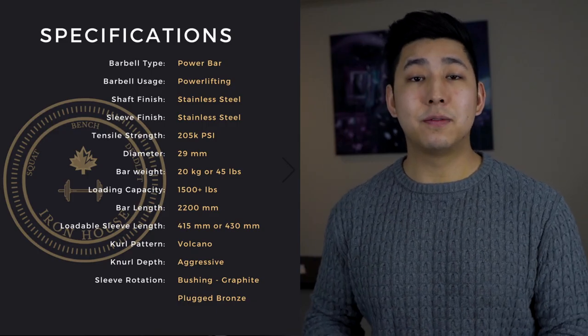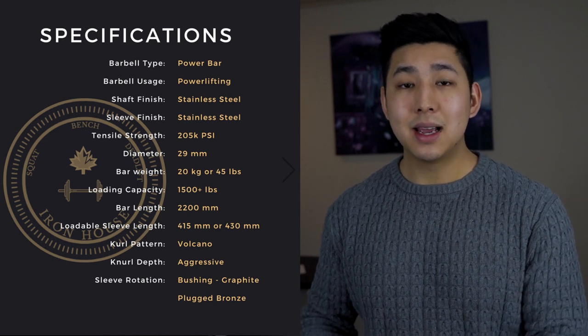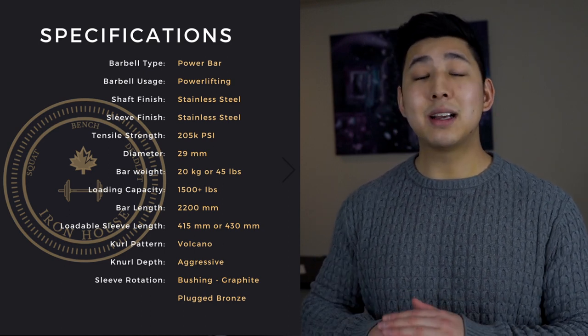The Aux barbell is a powerlifting competition style barbell — it is a stiff bar. It has a tensile capacity of 205 kpsi, which is a standard for any competition power bar I've ever used, and this barbell absolutely meets that standard.